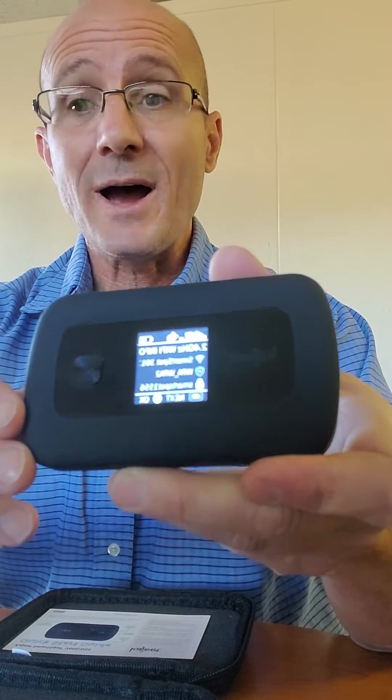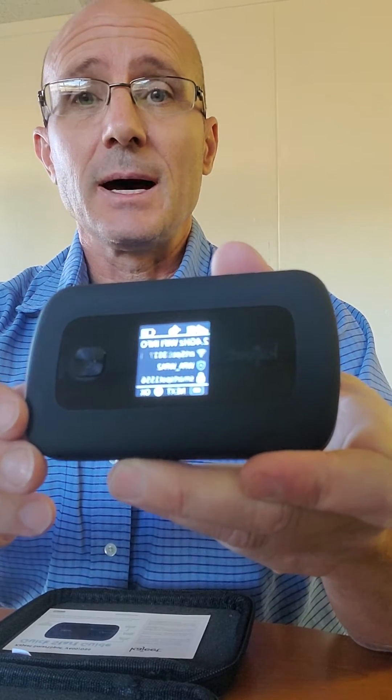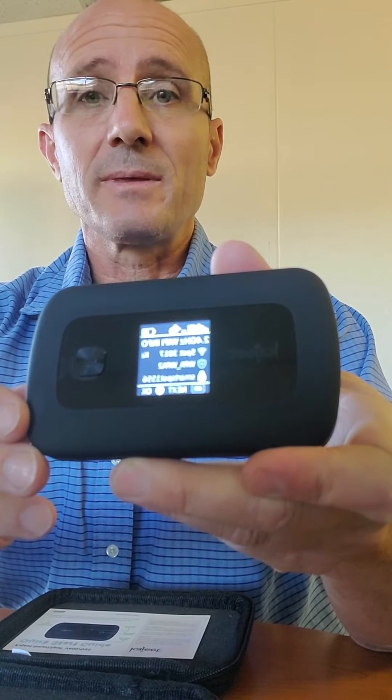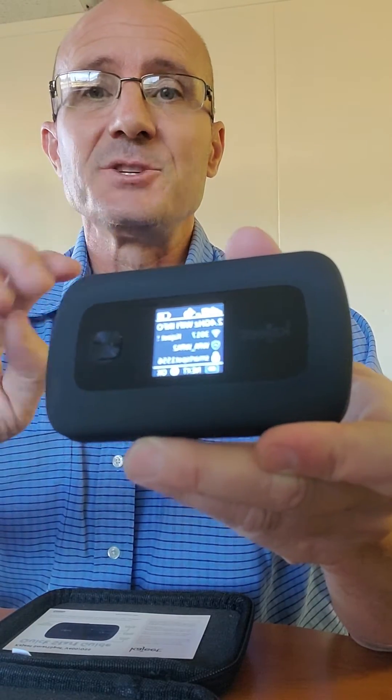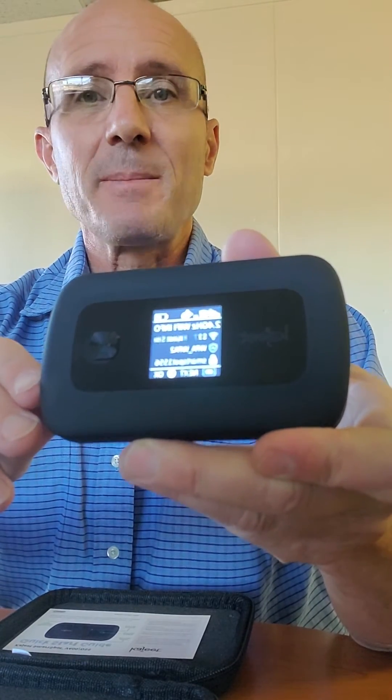You'll see the Wi-Fi password at the bottom of the screen — look for a little icon with a lock. Right next to that, you'll see Smart Spot with a four-digit code. That's going to be your Wi-Fi password.